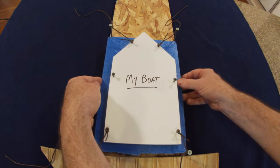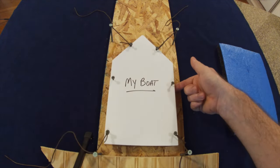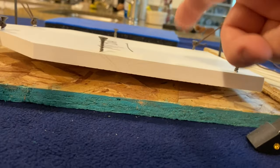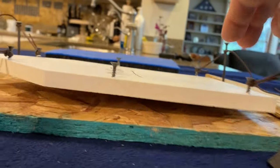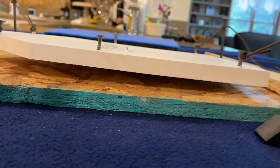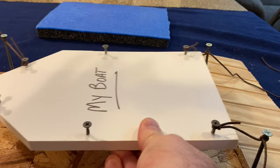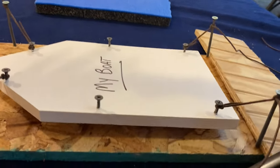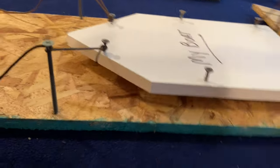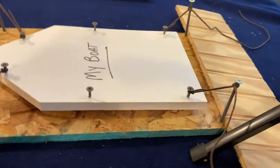If the tide were to go out severely, the boat is literally now hanging from where it's tied off. When you have your boat tied off from the four corners, the boat could literally be suspended from these docking lines. Those lines could break under tension or a cleat could get broken off your boat. You don't want your boat hanging at any point — that's the reason we do not tie off at the corners.